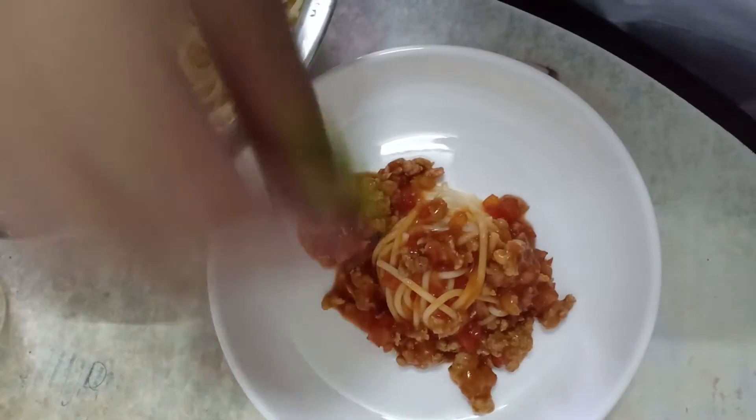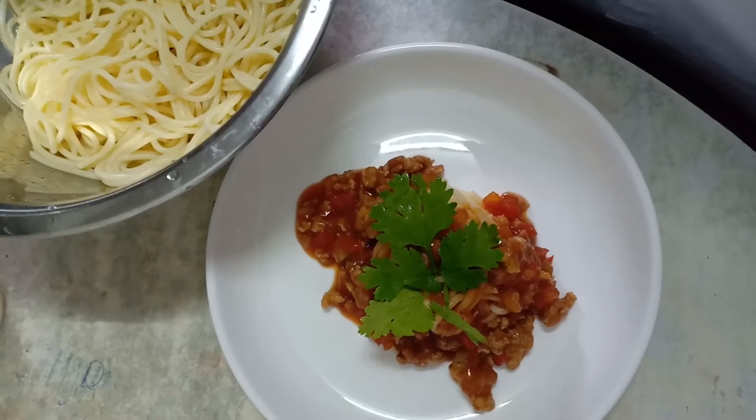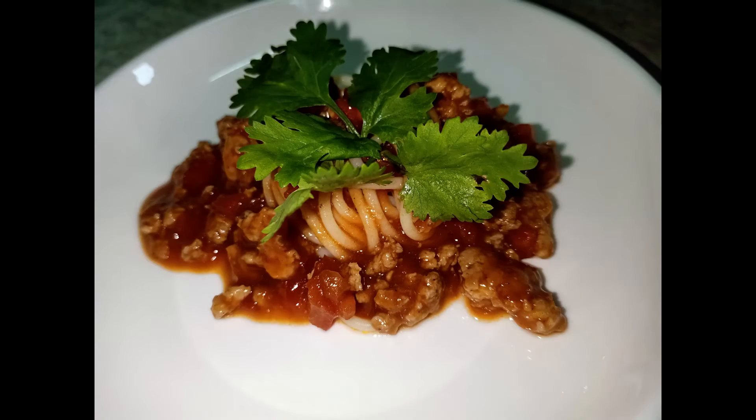Garnish with coriander, then finish. It's not difficult — I believe you can do it. Thank you for watching. Like, share and subscribe.